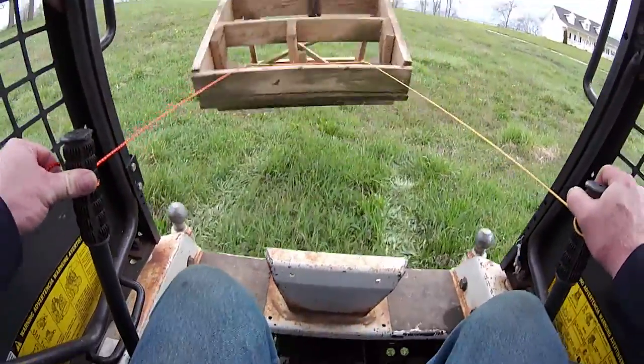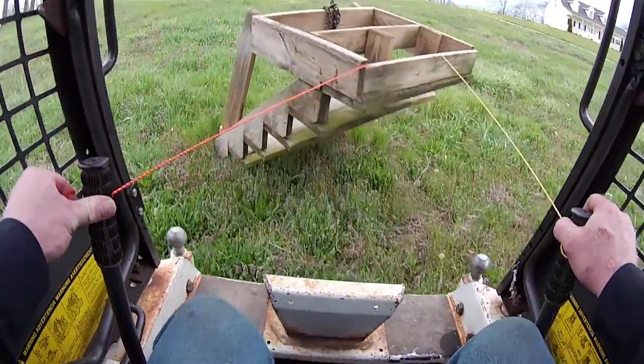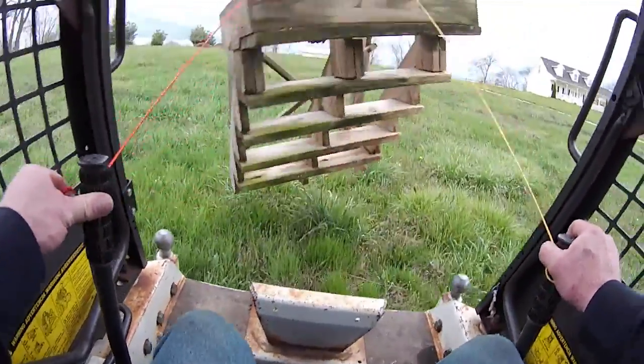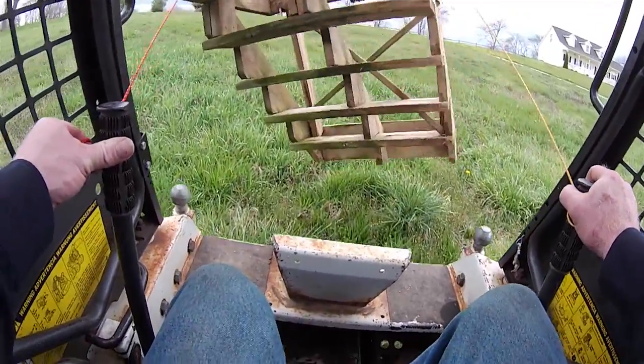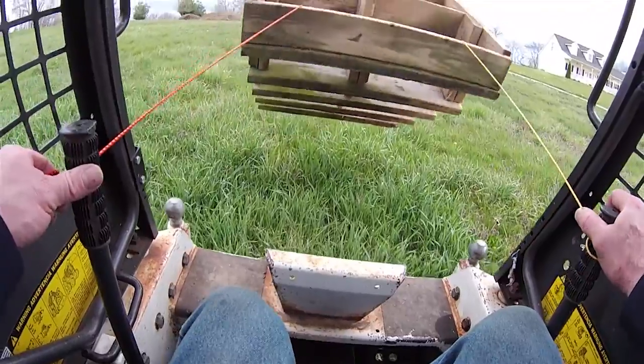So basically, what's going on here is the motion of that normally wildly swinging set of stairs is being communicated — and even twisting — which is subtly moving the control arms, which is either slowing up or speeding down the Bobcat to stabilize the load.